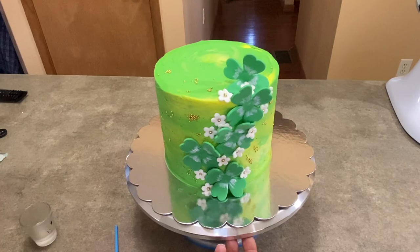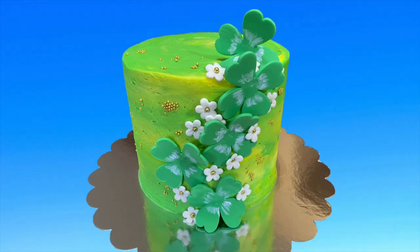So there you go — a nice, simple little St. Patrick's Day cake. I hope you find this video helpful. Please like and subscribe because it really does help me out. I've got a lot of other videos out there so please take a look. And as always, thank you for watching Caketastic Cakes.